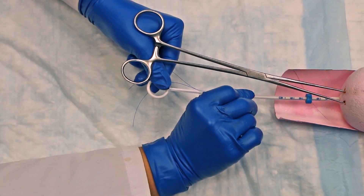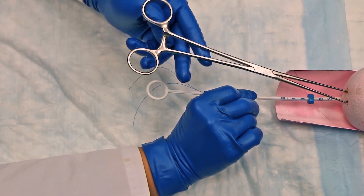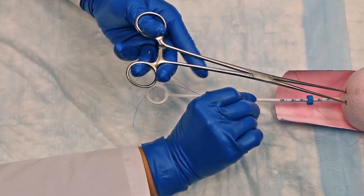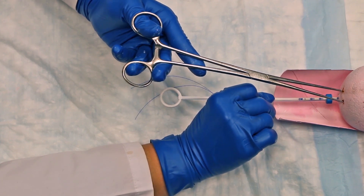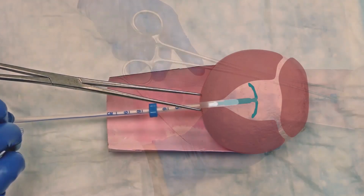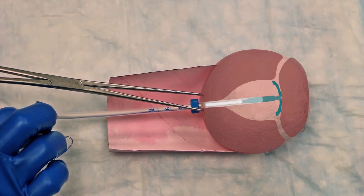You can now let go of the rod and once again apply gentle traction to the tenaculum. Next, advance the insertion tube and rod to the uterine fundus, stopping when you feel a slight resistance. At this point, the flange should be touching the cervix and the IUD should be in place at the uterine fundus.